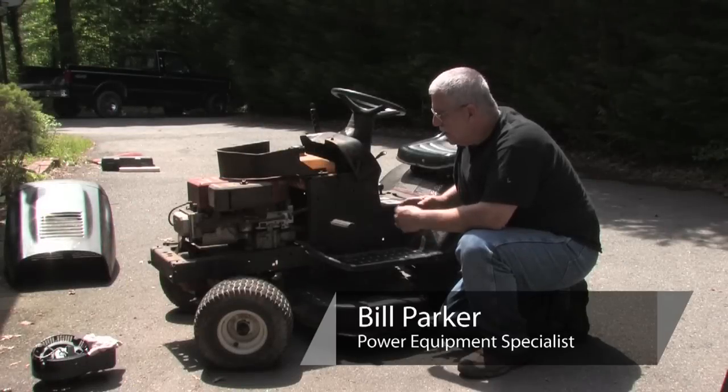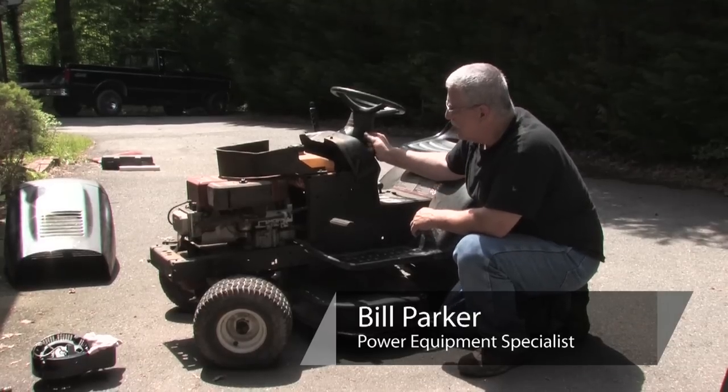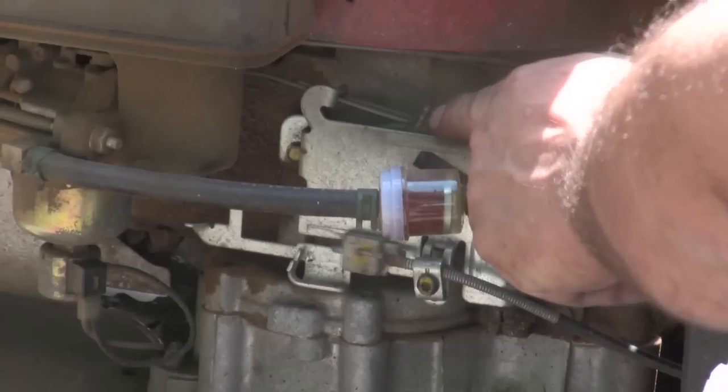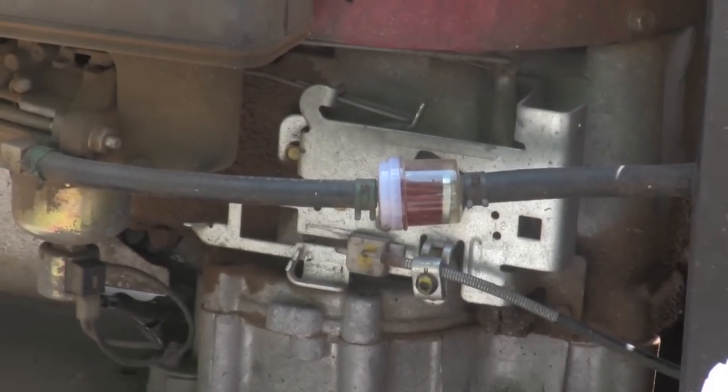Hi, I'm Bill Parker. Today I'm going to show you how to adjust the choke on the lawn mower. Sometimes when you move the throttle — you see it right here — it hits the choke linkage and it just doesn't do anything, and it takes forever to start the mower.